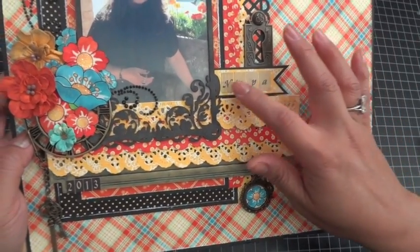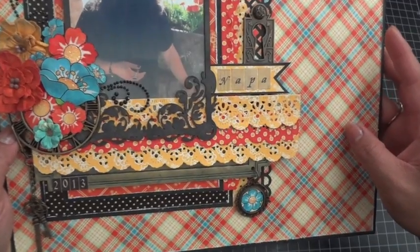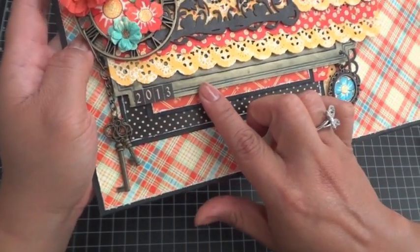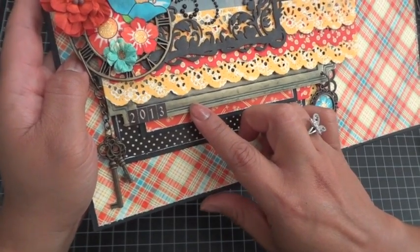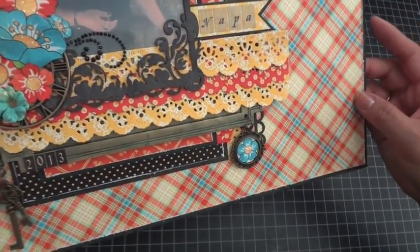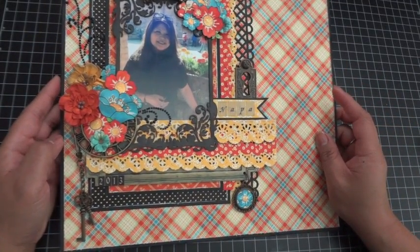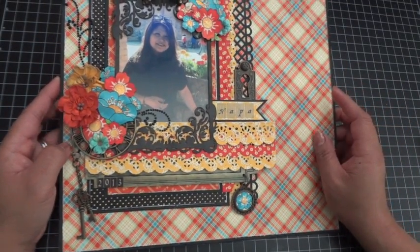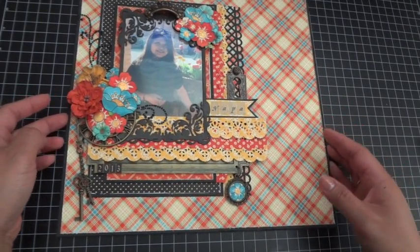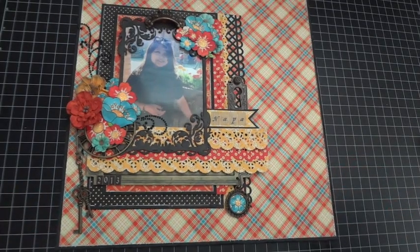Actually, going back to the alphas — the alpha stickers here are from the French Country alpha sticker set, and the stickers I used for '2013' are from the Old Curiosity Shop alphabet sticker sheet. So that's my scrapbook page of a picture of myself taken at Napa using Graphic 45's Mother Goose paper collection. I'll include all of the links down below — thank you so much for joining me today, take care!